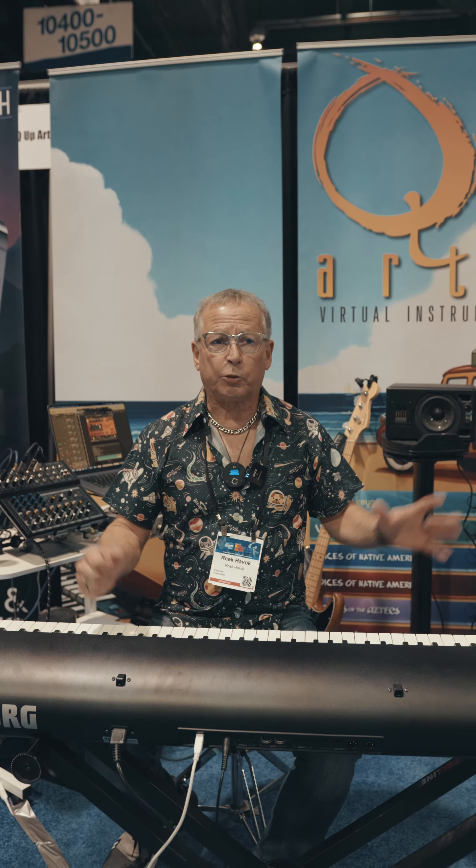So these aren't just sample sessions. These are actually recording projects where Bob Brock took two weeks to set up Tommy's drum sound. All the sounds are very inspiring, and it's a really great library. You definitely need to check it out. Thank you.